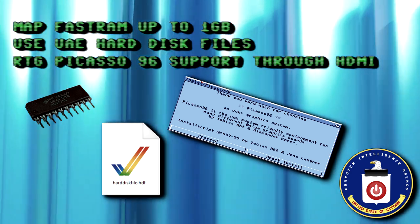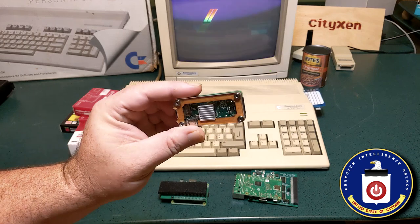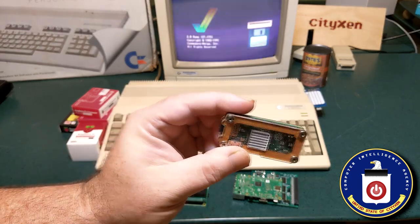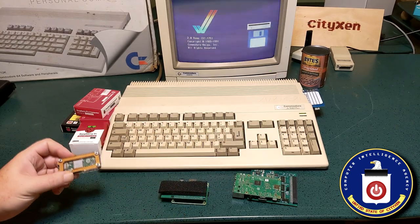You can use virtual HDF files and RTG-P96 is supported through the Pi HDMI port. There's much support for this project and it is updated regularly. Looks like there's a PiStorm coming in from the east — we better batten down the hatches. Okay, moving on.